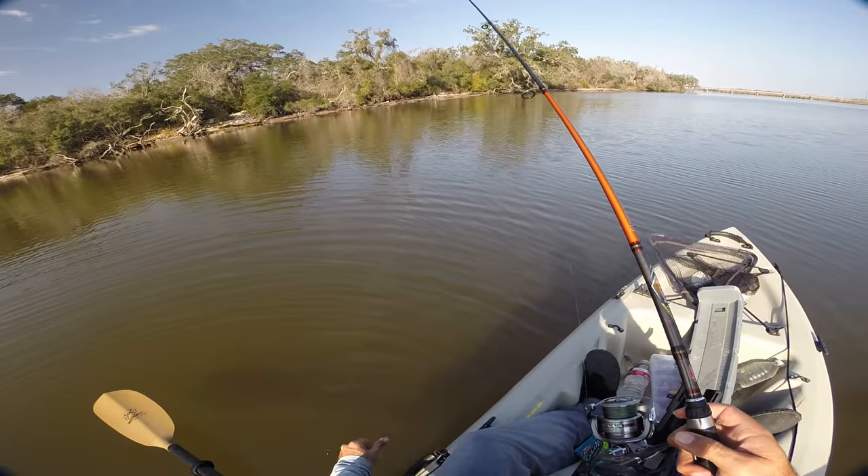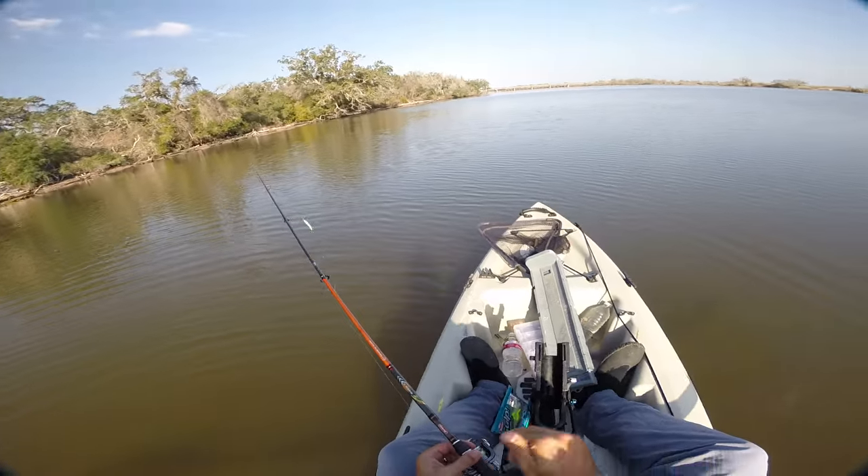Okay, from this point on, I catch any keepers, they are going home with me. Is this thing on?